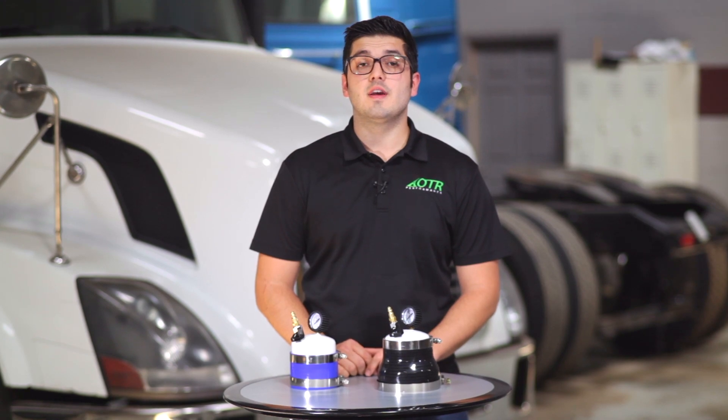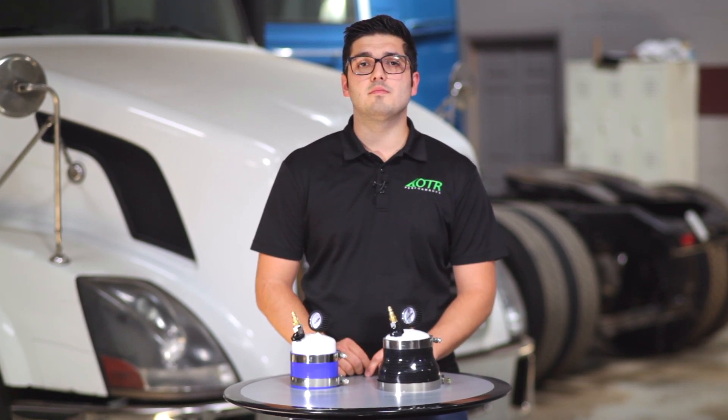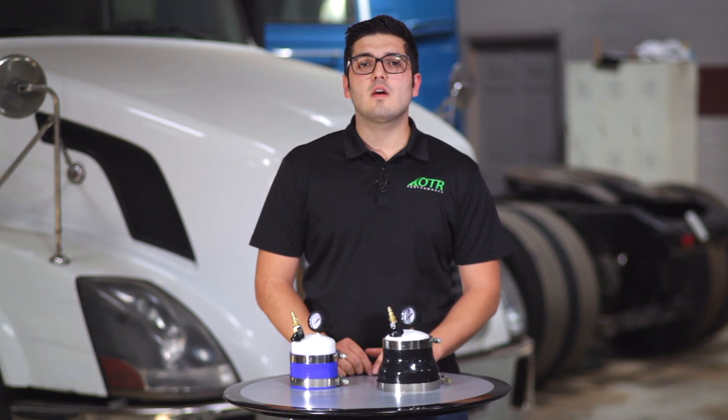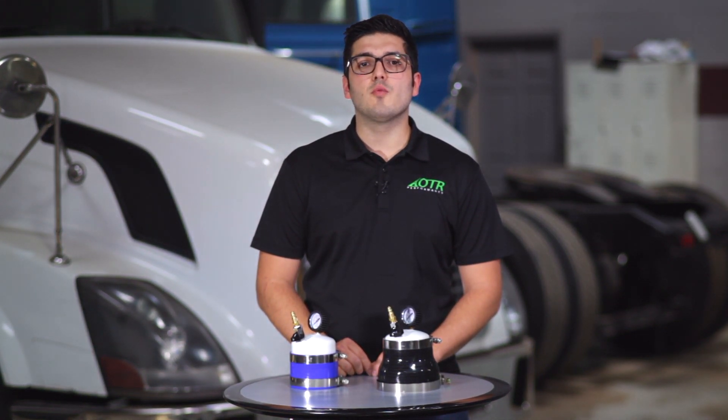So that's it for this video. If you have any questions or comments, post them below. Subscribe to our YouTube channel and connect with us on Facebook. Visit our website otrperformance.com for more information. Until next time, keep hauling!